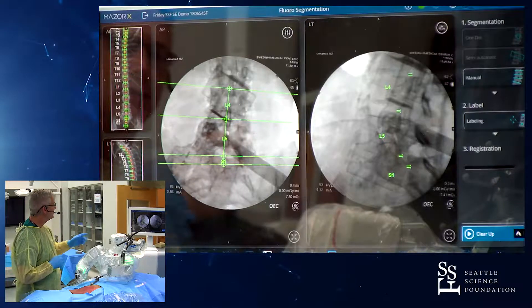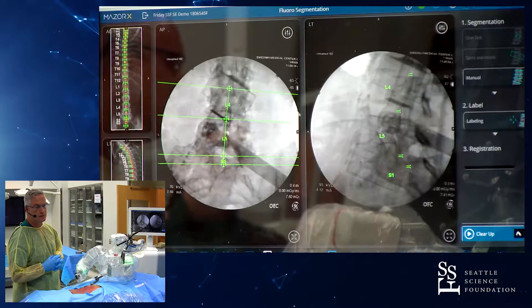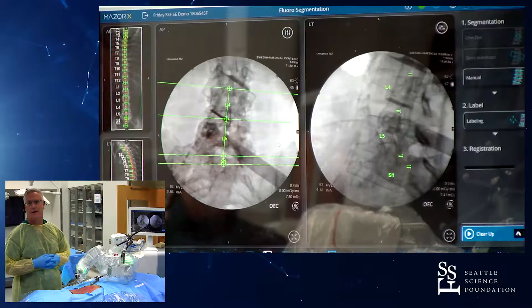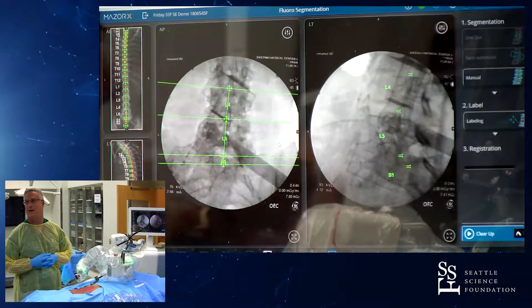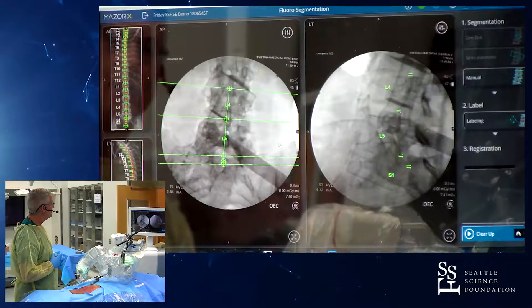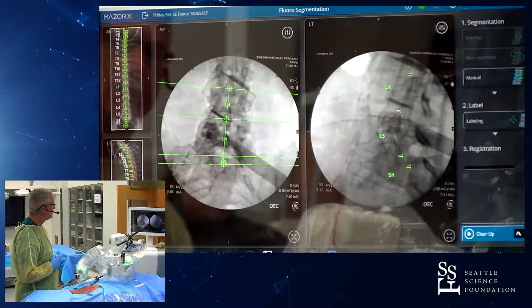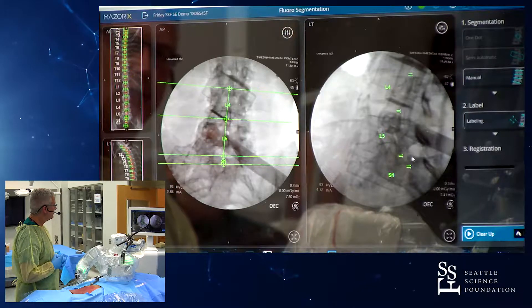We've done segmental registration — you can see this on the screen. This provides us with a powerful tool and flexibility so that we can work at each individual level. Here we have the segmental registration and you can see L4, L5, and S1. We've defined the posterior aspect of the vertebral bodies, and on the lateral we will mark out the spinal canal.